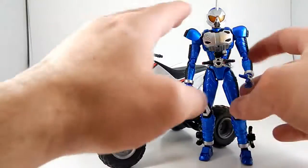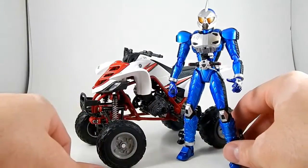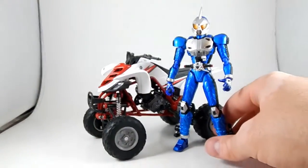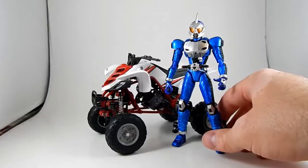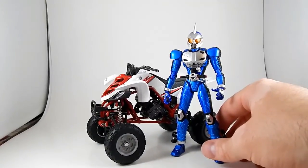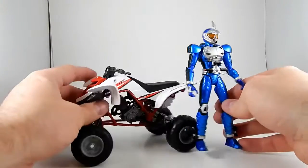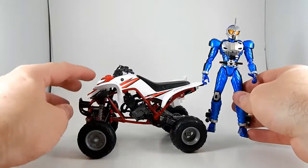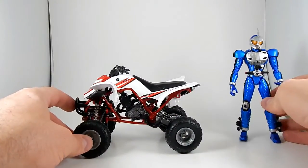I was hoping it would fit with Figure Arts figures because they're so expressive — I like finding fun things to display them with. She picked it up and it looks like it's about the right scale. I don't actually own an ATV and haven't been on one in ages, but it looks about right to me and it was advertised as 1/12th scale.